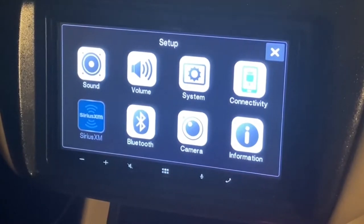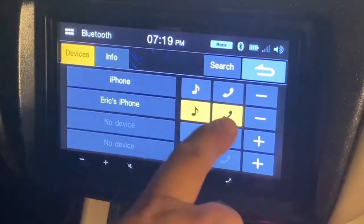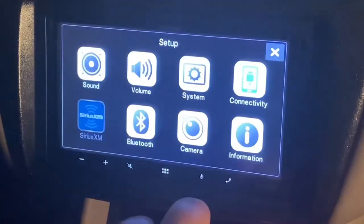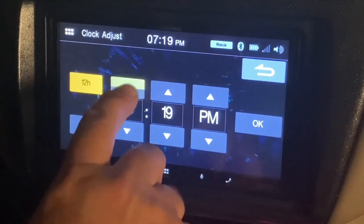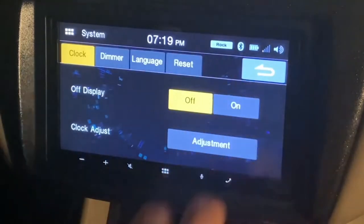If they don't, you'll need to check your parking brake connection that we discussed earlier. Once we are in the setup menu and it's activated, you can touch the Bluetooth icon and pair a Bluetooth device. After that, you can go in and set up your clock. Once these are set, you can go in and start to take advantage of the sound tuning capabilities of this head unit.